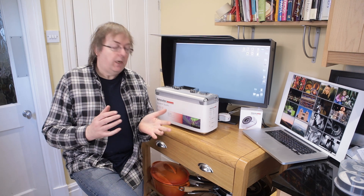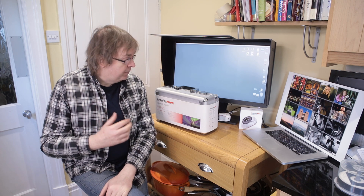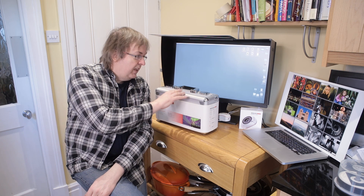Hi, my name is Keith Cooper at Northlight Images. In this video I'm just going to have a quick look at the SpyderX Studio from Datacolor. It comes in a very nice case, which is probably the first thing you spot about it. It's an approach for color calibration and profiling — it lets you calibrate and profile your monitors and also lets you create your own paper profiles. This is just an overview of what you get with the SpyderX Studio, and there is a detailed review of this and all its components on the Northlight Images website.